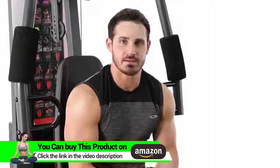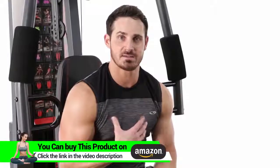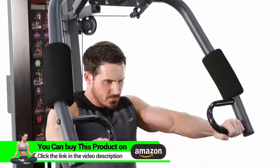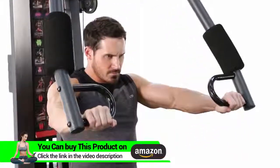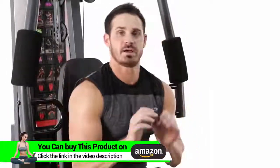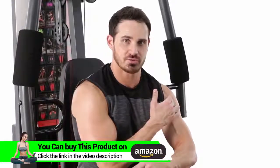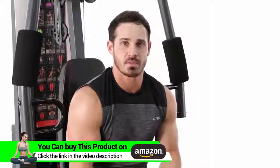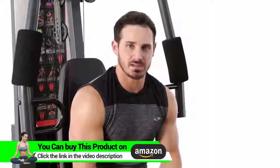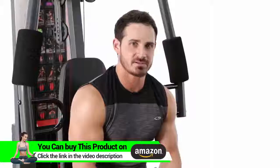So the next exercise we're going to hit is just a standard flat chest press. It's going to focus on the overall development of the chest, the front deltoids, as well as the triceps. That was your chest press — great overall chest developer, shoulders, as well as triceps. I suggest anywhere between 2-3 sets, 8-12 repetitions, or about a 60-90 second rest. Add that exercise to your workout today.